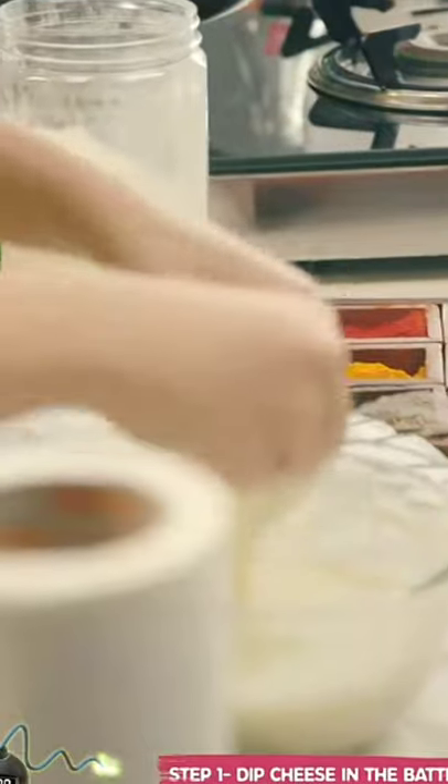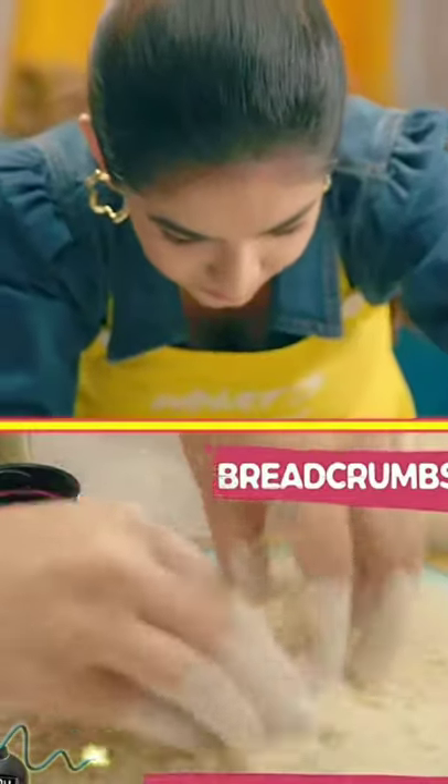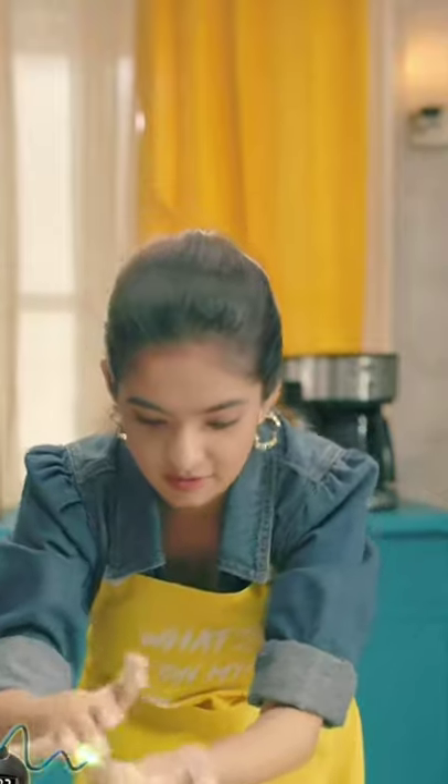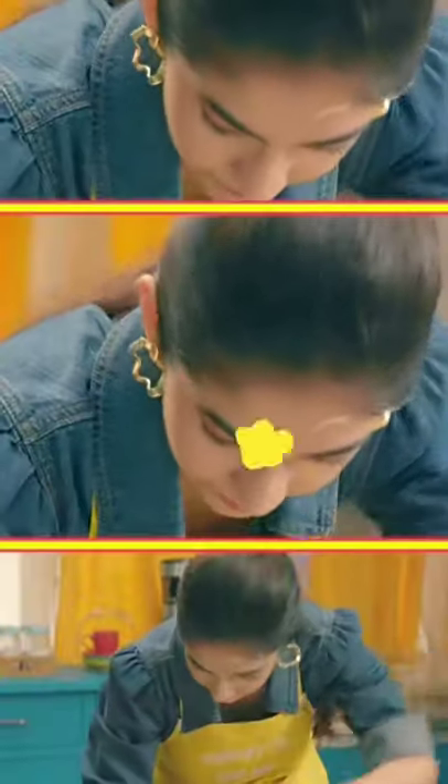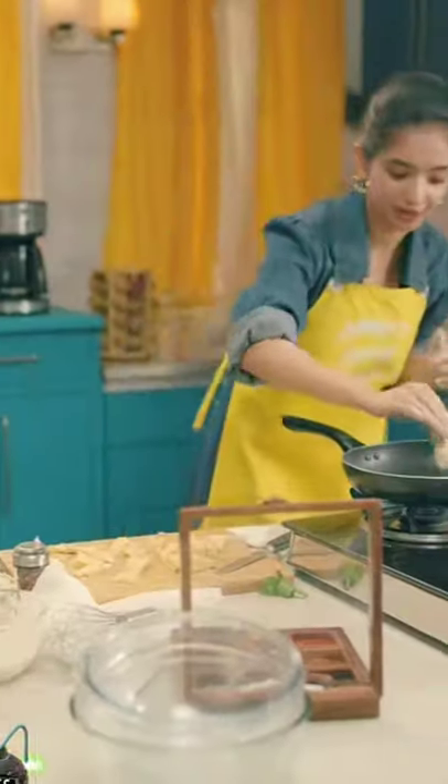This! Oh my god! This is getting so messy! Now we are going to fry this. I'm going to go fast-fast in the challenge. I have no time.